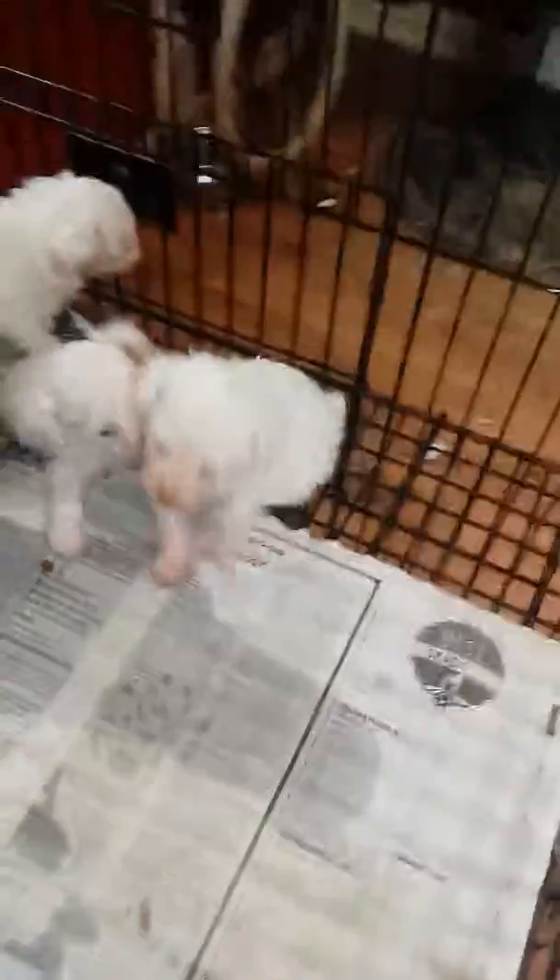I've got to put paper down on that side. I forgot it. And then went to get some and forgot to put it down.